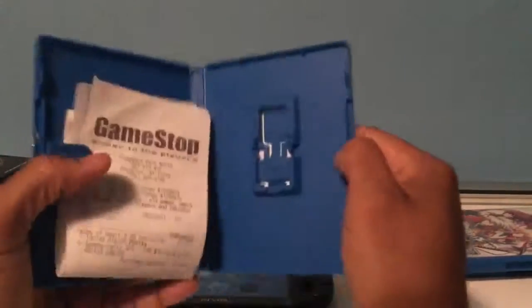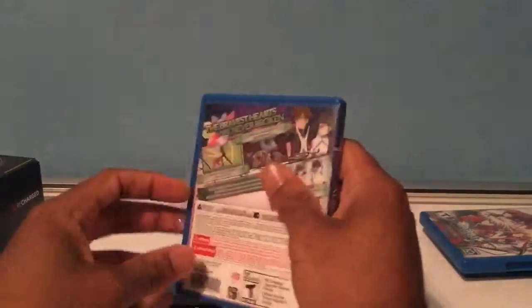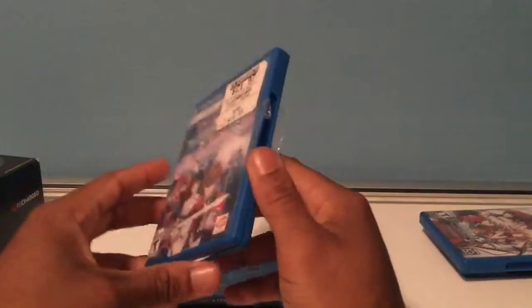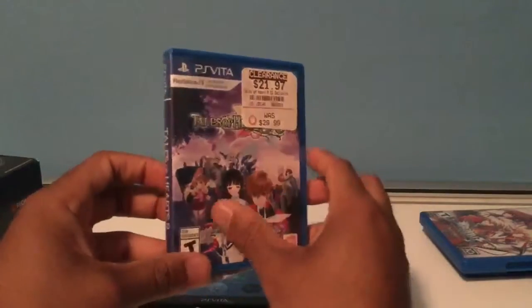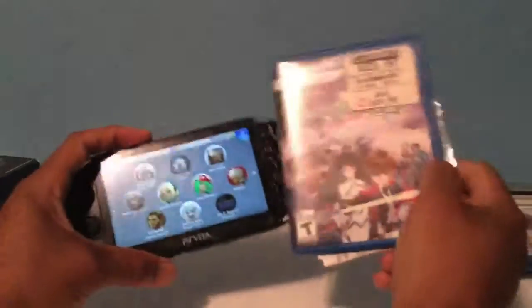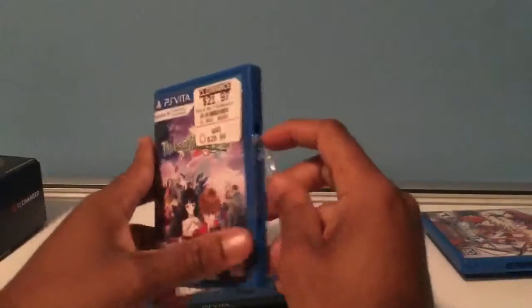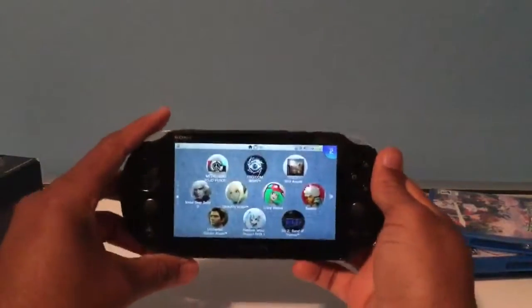Tales of Hearts R is pretty good so far — I've only played a little bit. It's like any other Tales game, and if you've played the series like I have — Zestiria and Vesperia — I'd recommend it. Or if you're just looking for a JRPG for Vita, buy it. Vita is amazing for JRPGs. I got it on clearance, brand new, the last copy in the store, for $21.97 — sealed on the side like this.